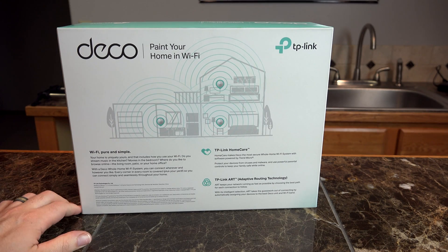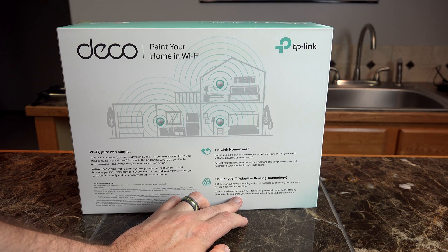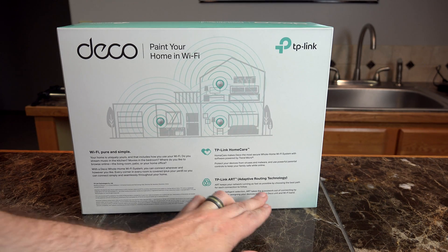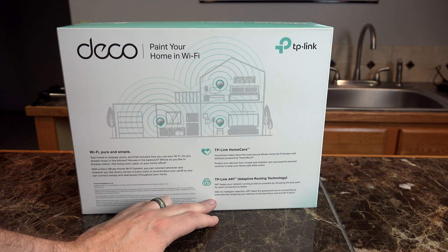It comes with some extra features like TP-Link ART, which is adaptive routing technology. This kind of technology allows you to have one SSID for both 5GHz and 2.4GHz bands, allowing any device connecting to the network to be automatically assigned to the correct frequency as needed.